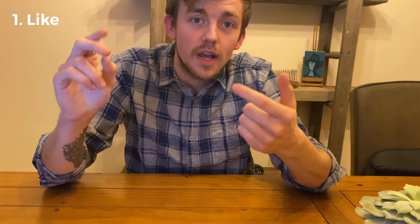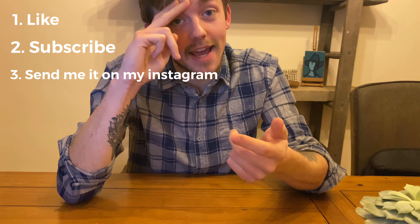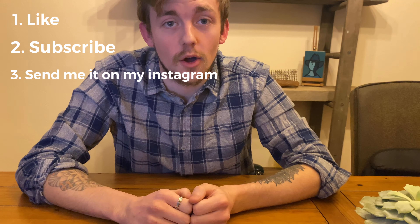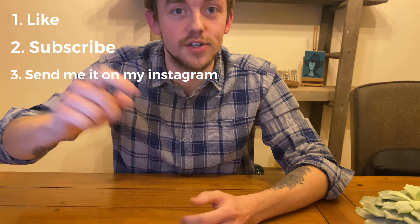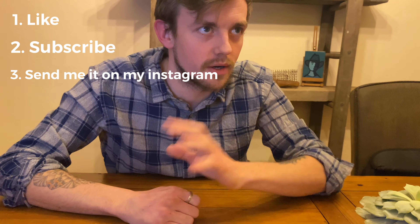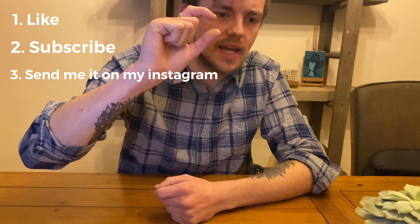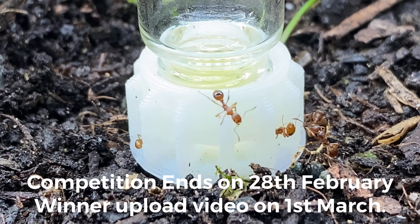Here's how to enter: like this video, subscribe to my channel on YouTube, and then take a screenshot once you've done that. Message me on my Instagram — you can find the link on my YouTube channel, it'll direct you straight to my Instagram. Send me a message and I can see that you've liked the video and subscribed to my channel.